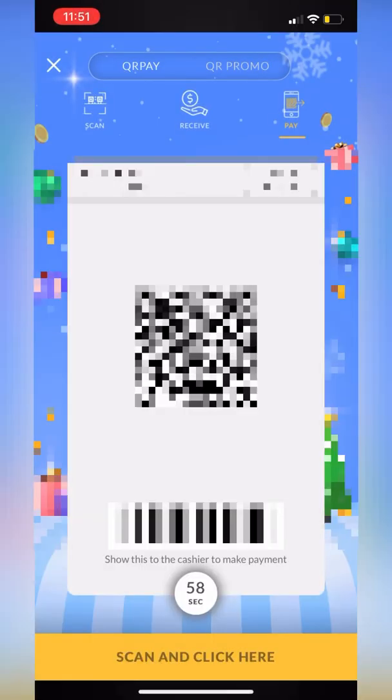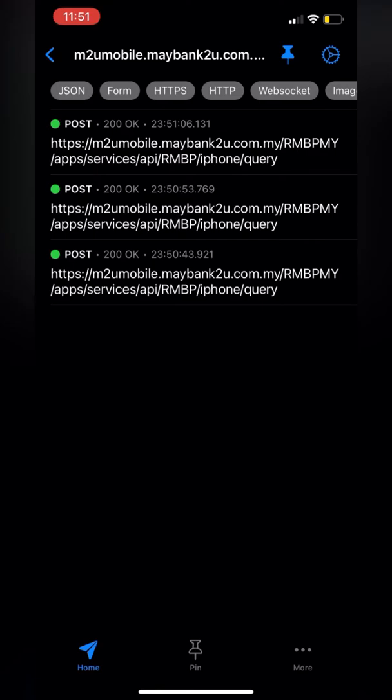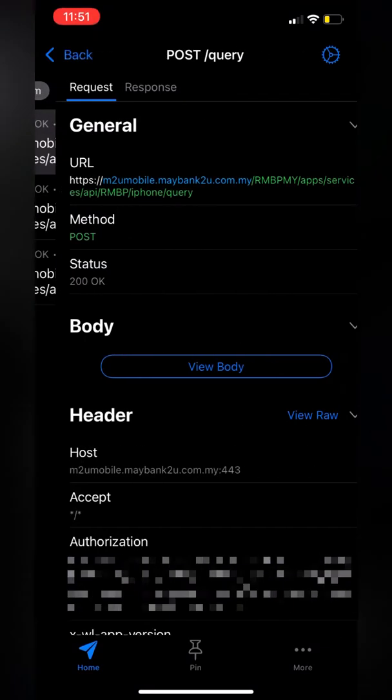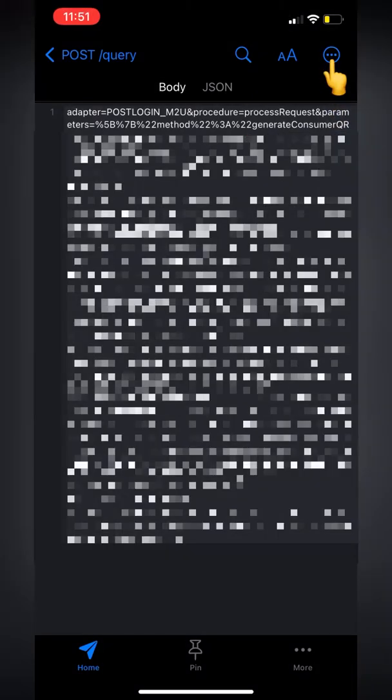Once it's loaded, go back to the ProxyMan app. As you can see, ProxyMan has successfully infiltrated the app — it has captured multiple requests, three in this case. Click on the first one, then click View Body. You will see a long list of text. In the front part of the text, look for the keyword 'generate consumer QR'. In my case, it ends on the second line. If you can't spot the keyword on this request, go back to the list and choose another request, or better to restart the interception process. Otherwise, click the option menu and click Copy.